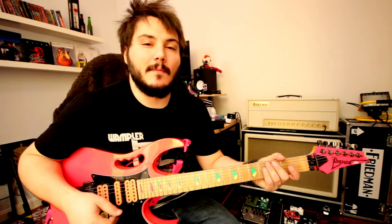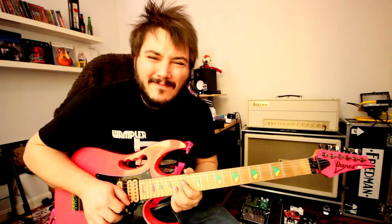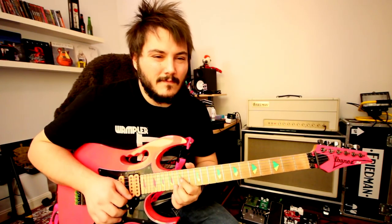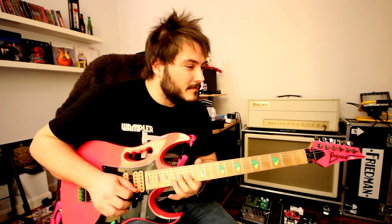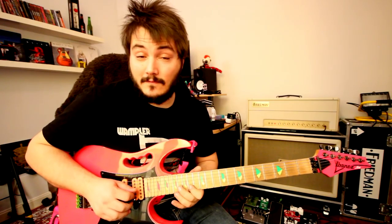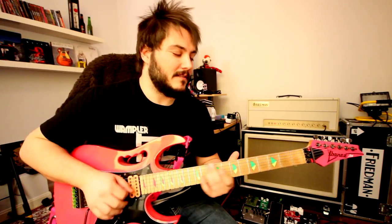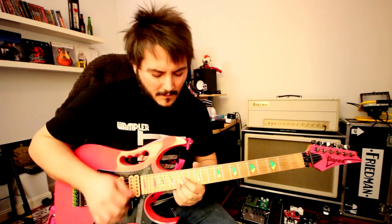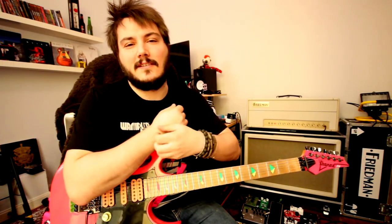Now he moves to A, and it's gonna be A Lydian — because Lydian is the mode that Steve Vai uses the most. So it's A Lydian. There's the first one, and the second one. And now he plays just the scale. Alright, that's the first part — pretty much that.